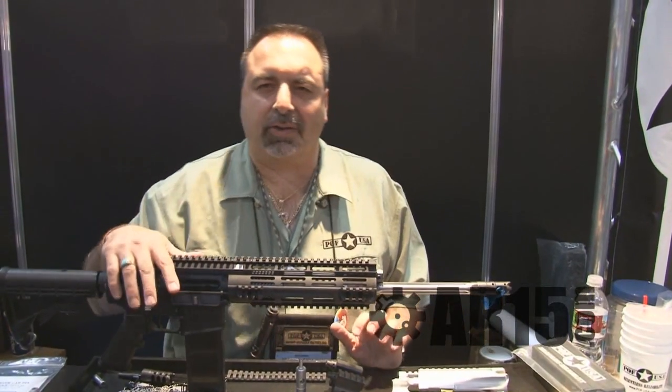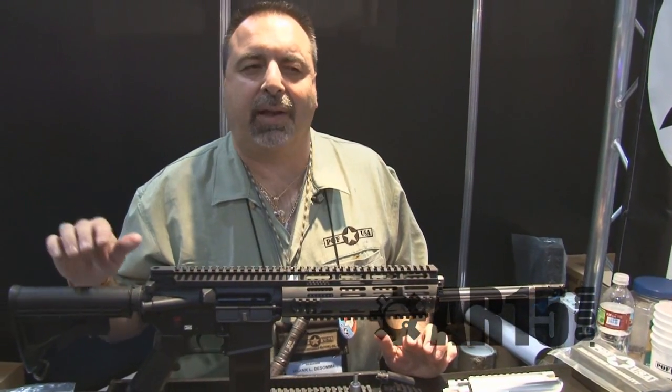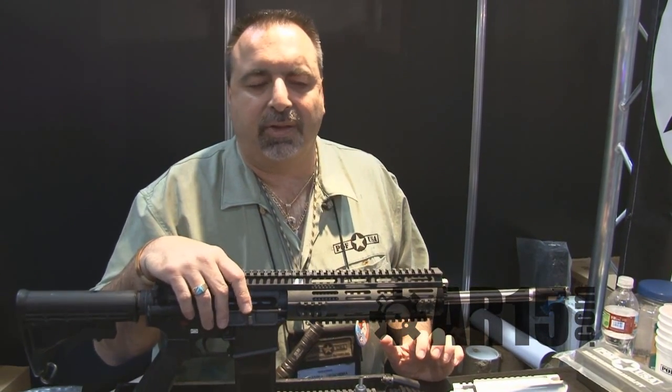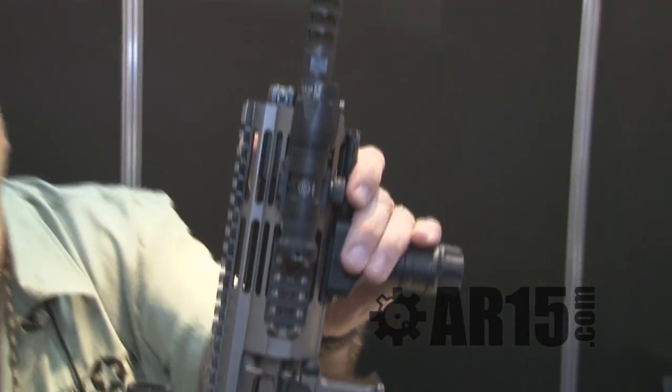Hi, Frank DeSomo of Patriot Ordnance Factory, POF-USA. We've got some new products this year at the 2010 SHOT Show. We have our new PDW, the P416.